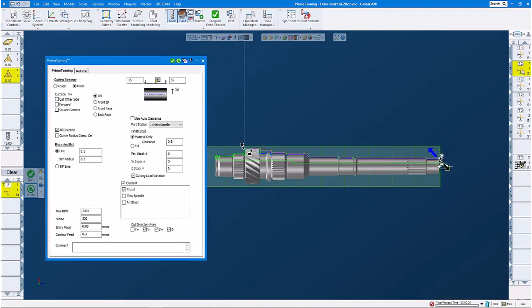Operation number two is our semi-finishing of our outside diameter. We set it to finish. In this case, we uncheck forward and check all directions. Our entry and exits, our feed rates and speeds. No more stock. This time we set our machining marker on the right side — start marker on the right, end marker on the left. With all directions, we're going to machine the part in prime turning as intended with type A inserts.